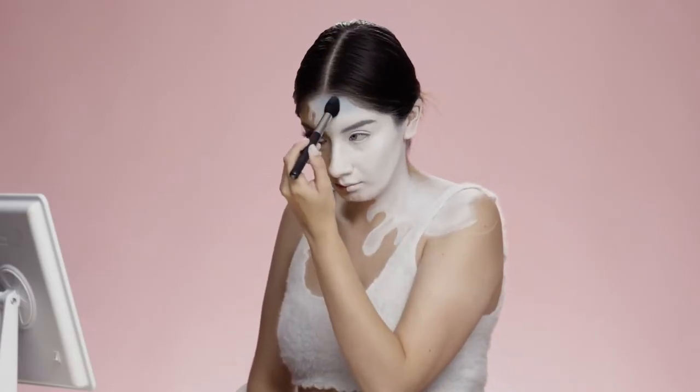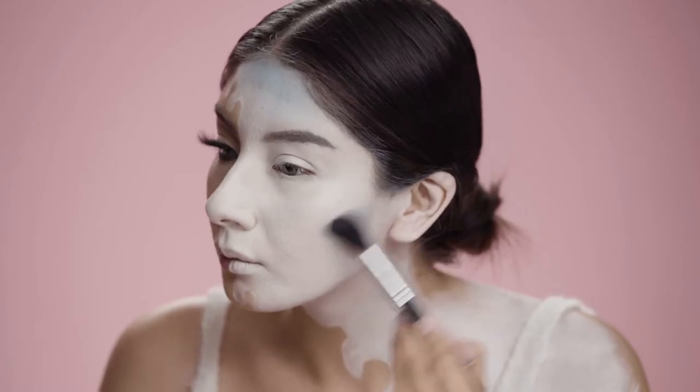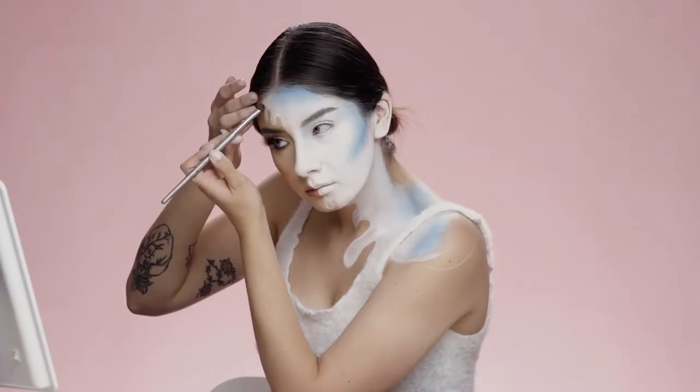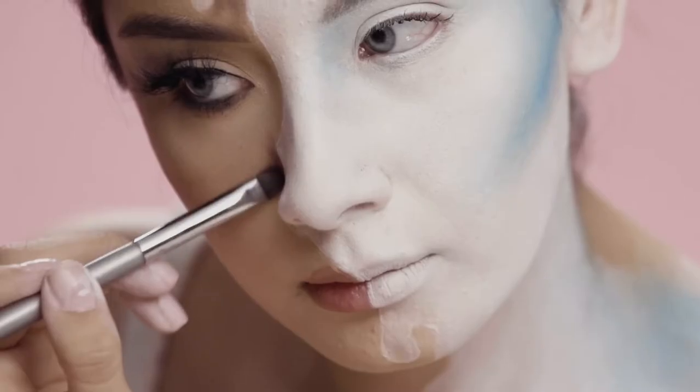After that, I'm applying different tones of blue and adding that to my forehead, my cheek, and onto my shoulder. Now I'm adding brown and black eyeshadow in the drops of my snowman just to give it a little more dimension.